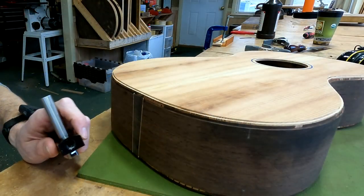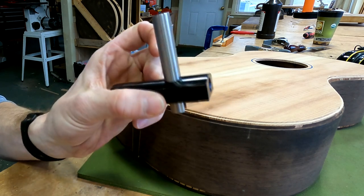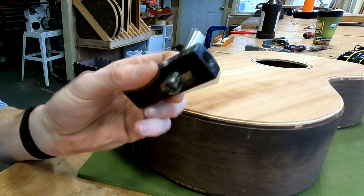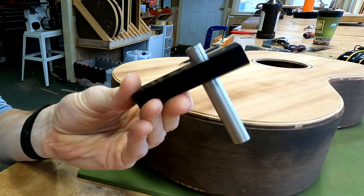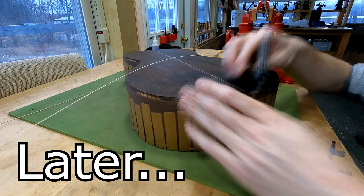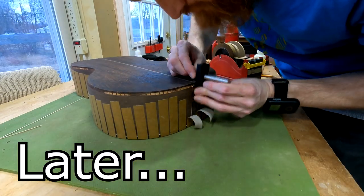Now we get into the real meat and potatoes of our purfling miter work. I'm breaking out the gramil — that's G-R-A-M-I-L — gramil. This is a special tool I believe LMI sells, which you can not only use to cut your entire binding channels and purfling channels, but I like to use it here just to score and remove the remaining material next to and around the end wedge and the back stripe in order to prep those miters.